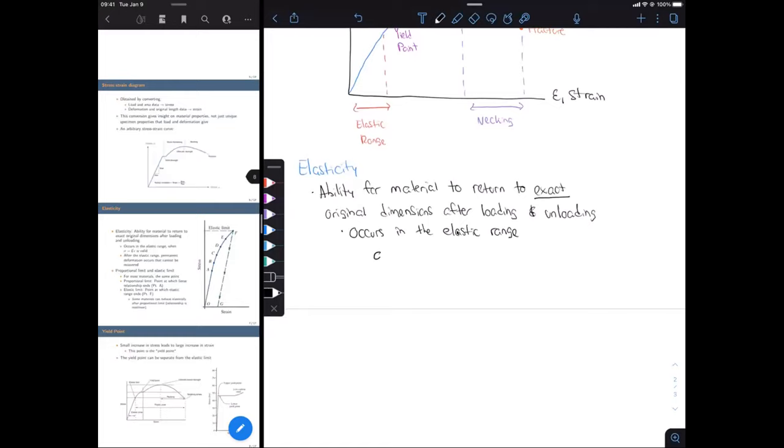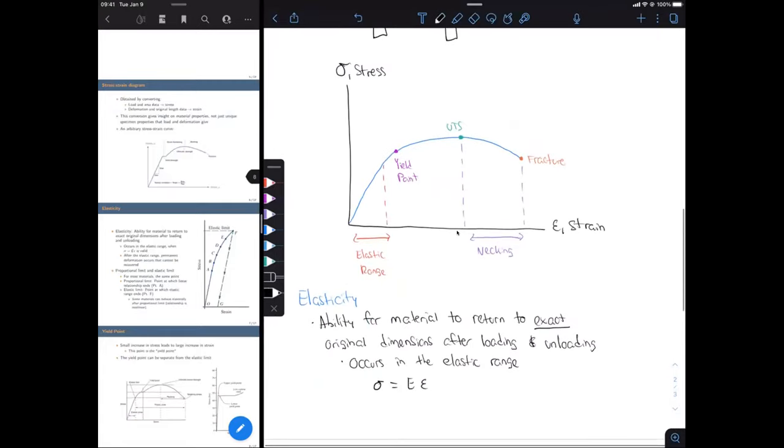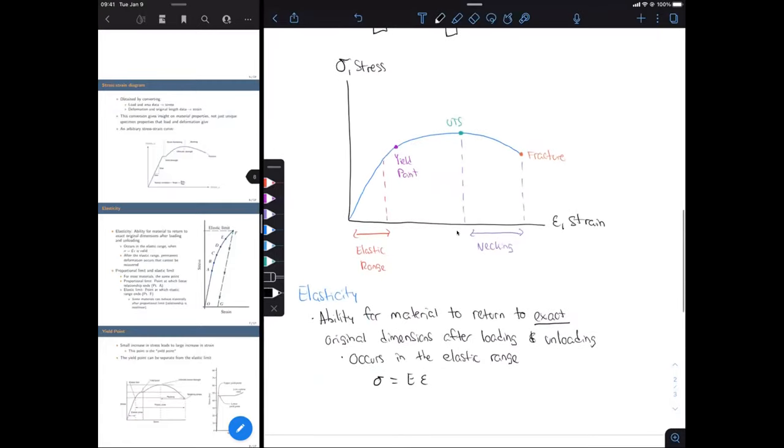In the elastic range, there's a linear relationship between stress and strain — this is Hooke's Law: sigma equals E times epsilon. This linear relationship is only valid within the elastic range; our graph is linear there, and after that it becomes nonlinear and Hooke's Law is no longer valid. We're going to use Hooke's Law to calculate the elastic modulus: rearranging gives E equals sigma over epsilon.